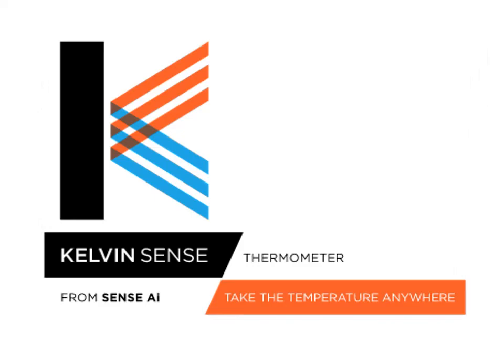And so that's the startup. We help people to settle family arguments. We help forecasters to make better weather predictions. We can help advertisers to give people more relevant ads. And we can help banks prevent fraud. But we probably won't help you have more appetizers. So look for us — KelvinSense Thermometer by Sensei. Take the temperature anywhere.